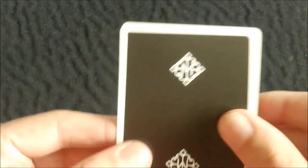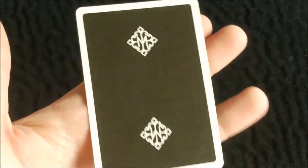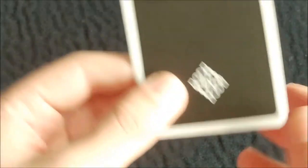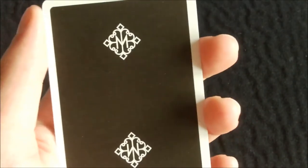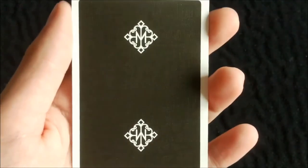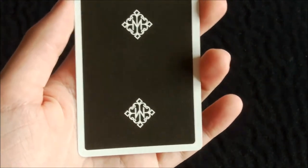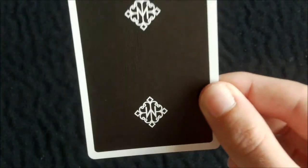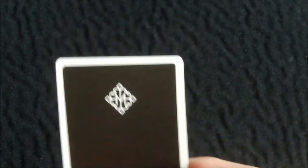Here is the back design — it's very simple. It has quite thin borders going all the way around the deck, filled with black. At the top and bottom you have Daniel Madison's logo or emblem in white. It's quite nice, not too big, just the right size — very simple indeed.